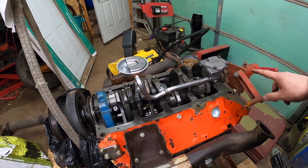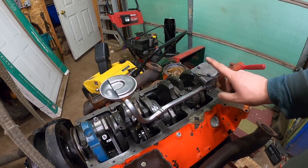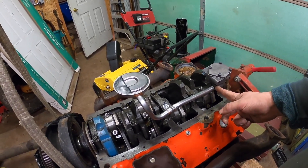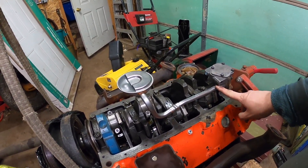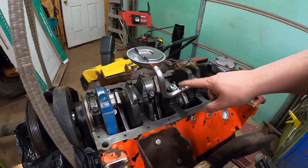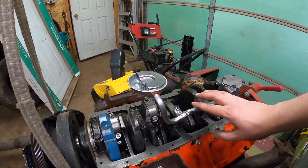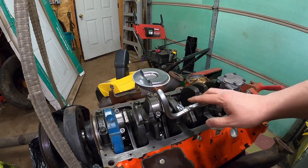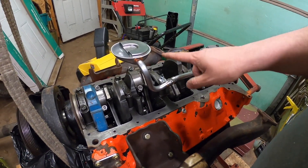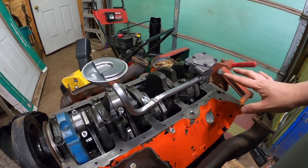I got that all installed now. It took a little bit to get this hammered in — I took this off, put it in the vise, and used a crescent wrench and a hammer to push it in. I just bent it until I got it where I needed it, cut it, drilled it, got it on there. It took a little while to get the oil pump lined up inside and get everything lined up at the same time.